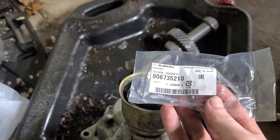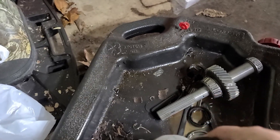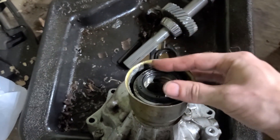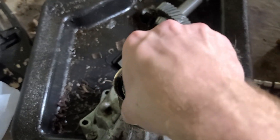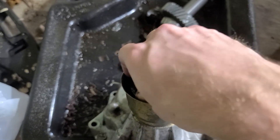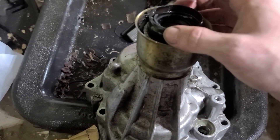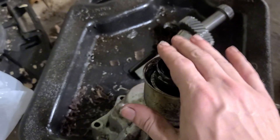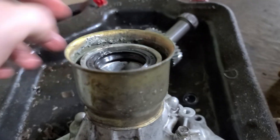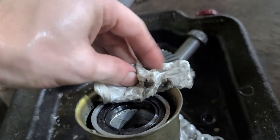We've got this seal and we're about to put it in. The part number you need — pause for this — is 806-735-210. Get it started where it's sitting level, then turn it upside down and hit it with a mallet to make sure it seats evenly. That took all of 30 seconds to get in, not a big deal. I'm trying to clean this up as I go — it's pretty gross.